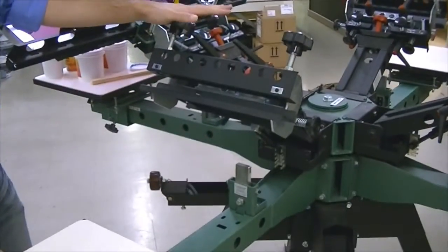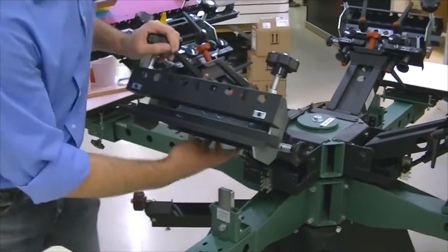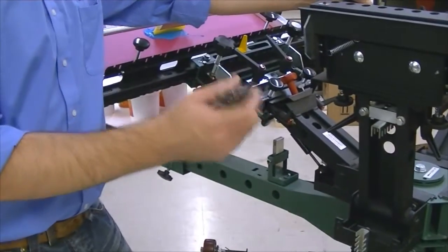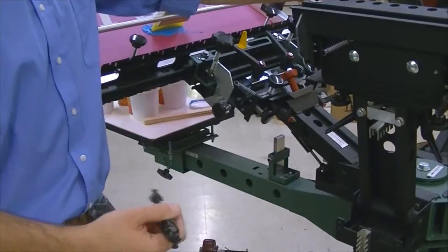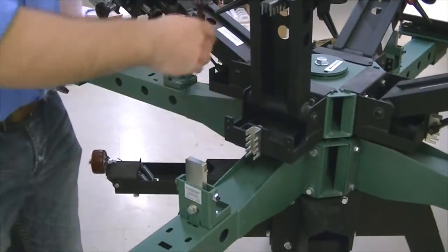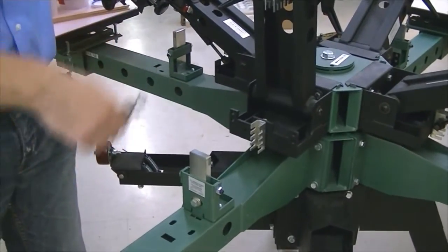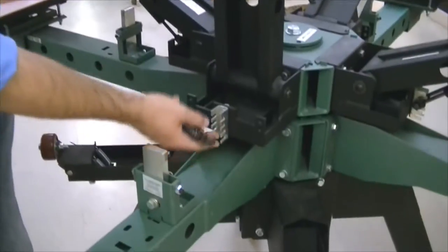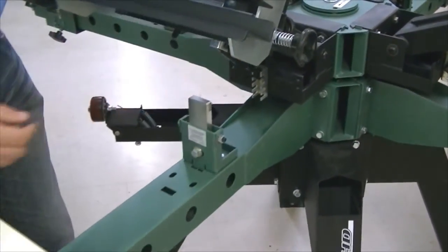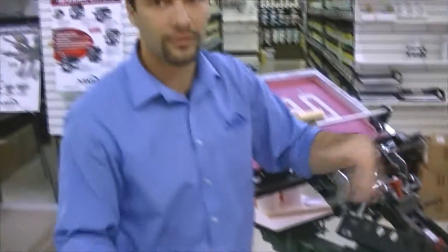Another feature is gas springs. We're not using coiled springs on the V2000 — we're using gas lifters. So when you bring the head down and bring it up, it's going to slowly lift up instead of jumping up and throwing your squeegee across. We have a lot of different adjustments, so any position you put it in, you can change the pressure you need to bring the print head down, really to your liking and customized to you.